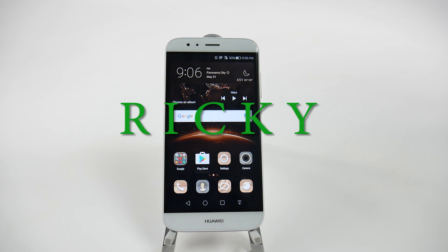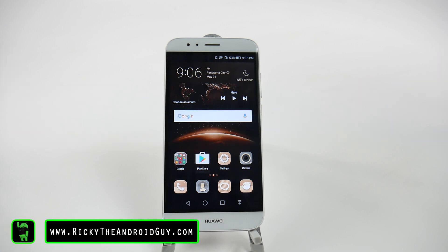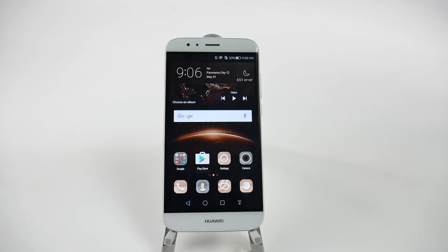Hello, this is Ricky, the Android Guy. Hey guys, today I'm going to be showing you the 10 hidden features on the Huawei GX8. Huawei has a lot of hidden features on their phone, and a lot of features that just aren't on other phones. So these will be the 10 hidden features that you can find on your Huawei GX8. Let's get started.